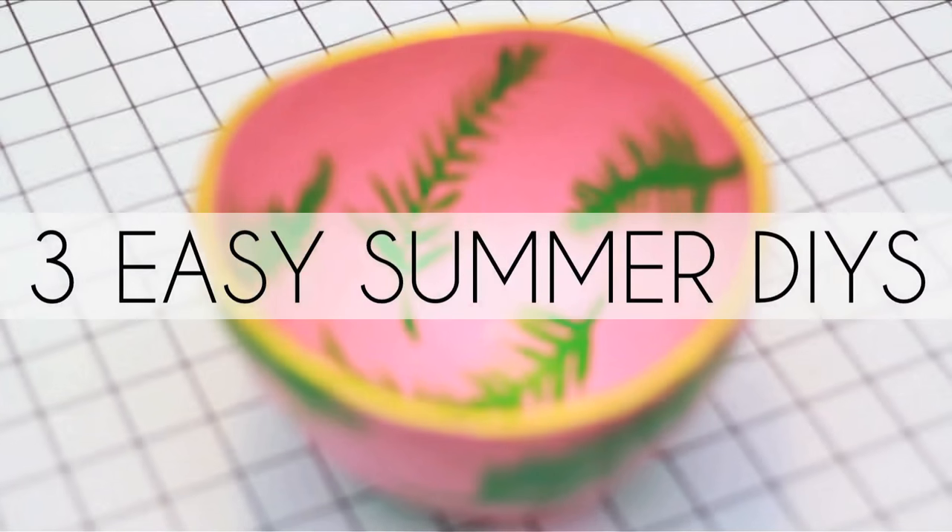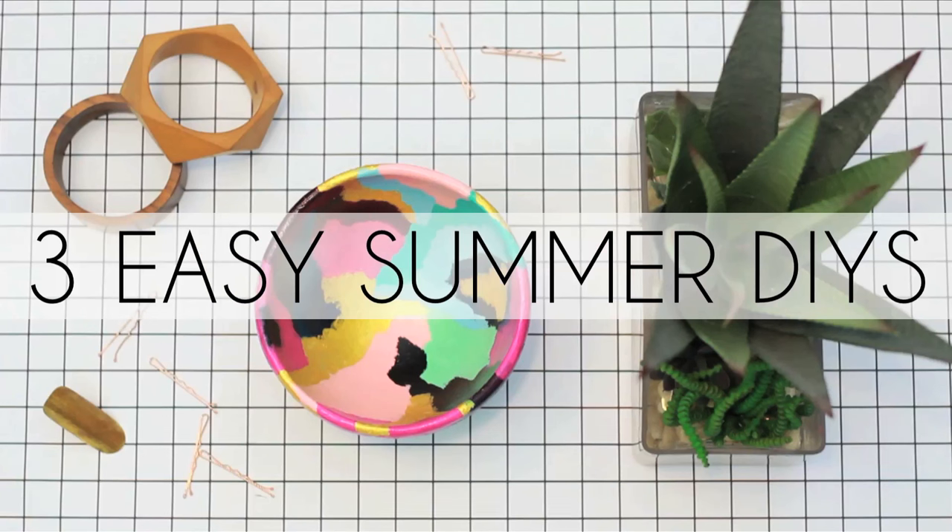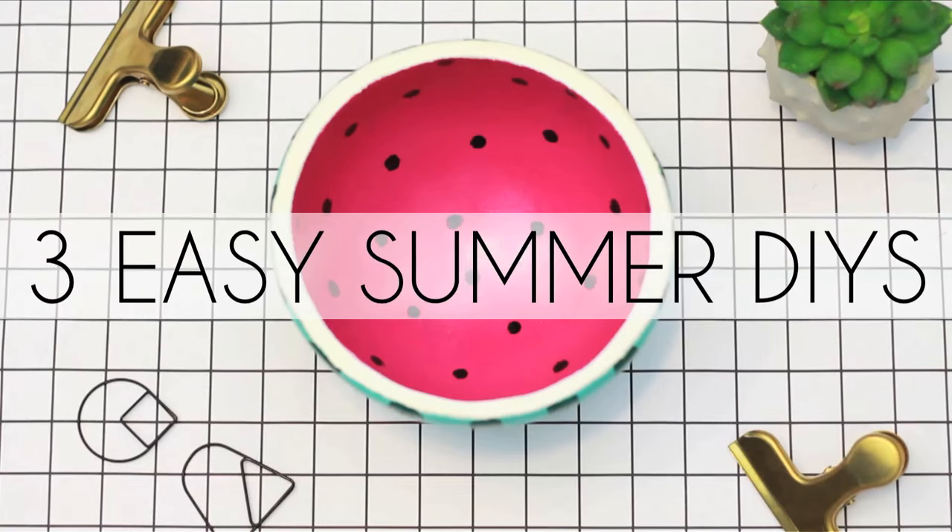So I found these vintage bowls at a thrift store and I figured let me try a few different patterns and pick my favorite one to share. I could not choose and make the other two bowls cry, so sharing all three with you today. Here are three really cute fun summer patterns you can hand paint on any kind of bowl — costs like a dollar.